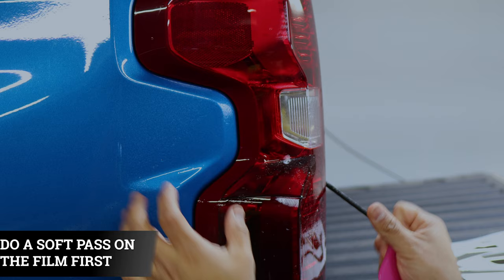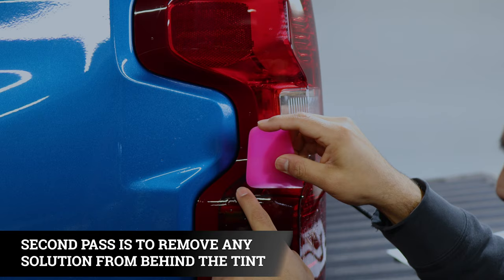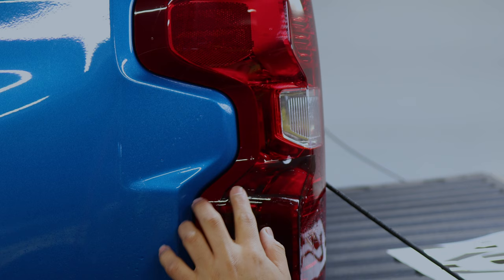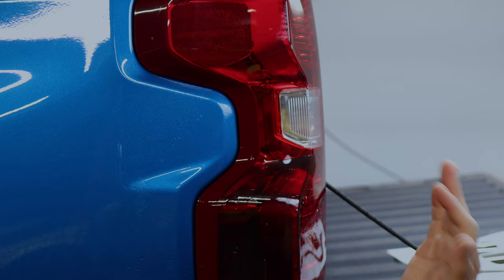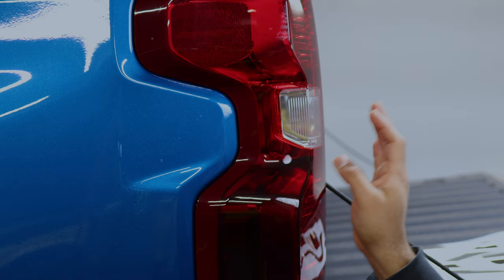Once you do your first light squeegee and the film isn't moving, you can squeegee with more pressure to remove any excess solution from the back of the film. Once done tacking it down, the last step is to seal the edges — use tack solution, heat, and your microfiber towel to seal all around. Before moving on to the next piece, check the edges and make sure none of them is lifting.